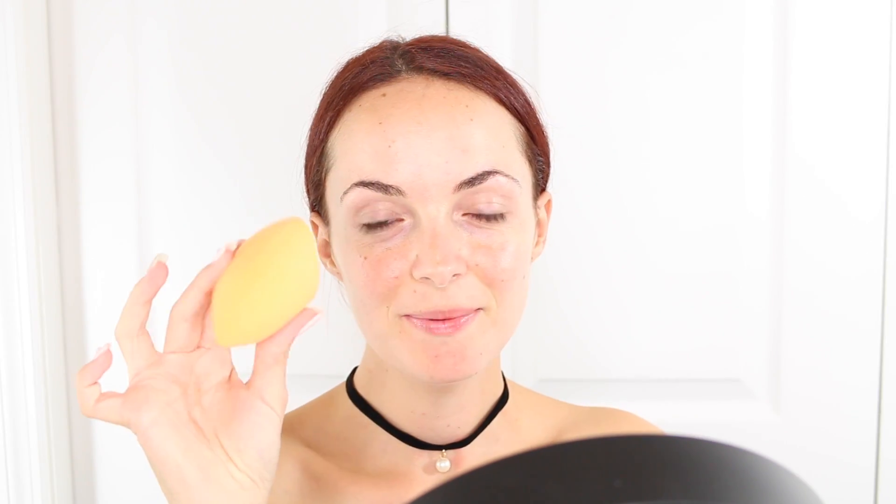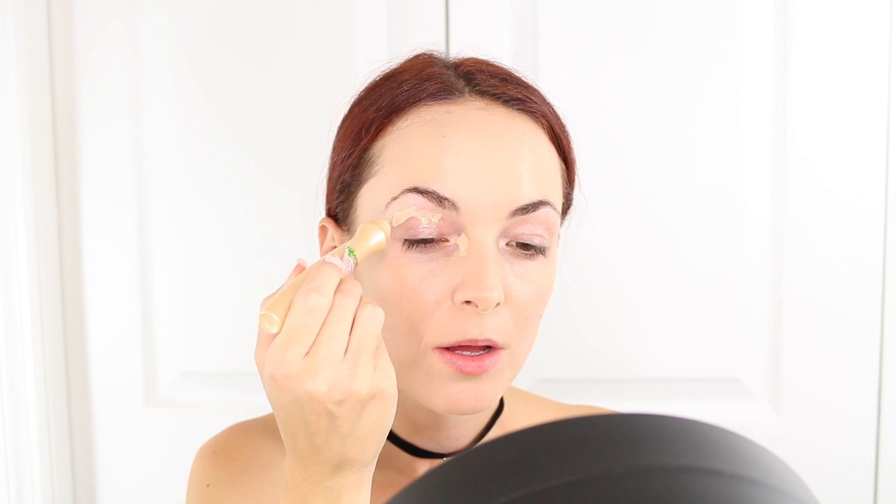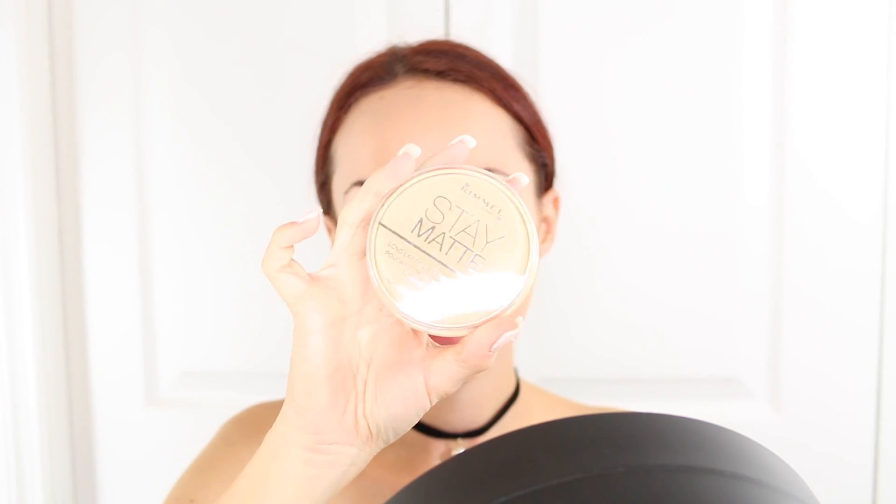I hope you guys don't mind, my mirror is right here. The first thing I'm going to do is go ahead and apply my foundation, and of course I'm going to use the Maybelline Fit Me Matte and Poreless and I'm just going to apply that with my Real Techniques sponge. And then for around my eyes, I'm going to use my Garnier Concealer. I really like this because it's nice and thin and it doesn't really crease up as much as most concealers. Now to set everything, I'm going in with the Rimmel Stay Matte Pressed Powder and I'm going to go ahead and dab this on my face and also set the concealer with it.